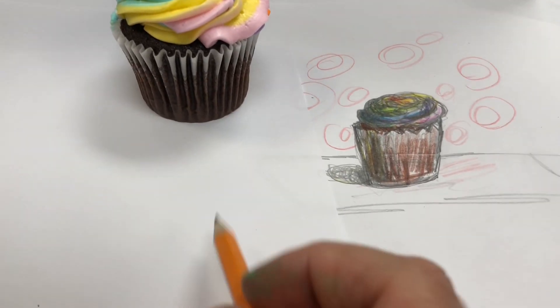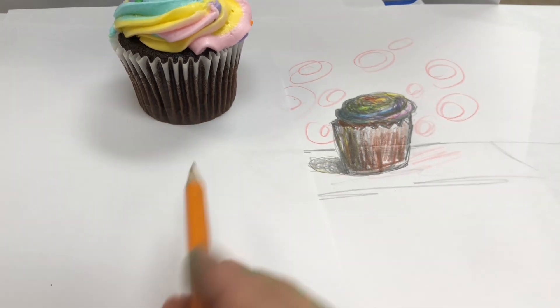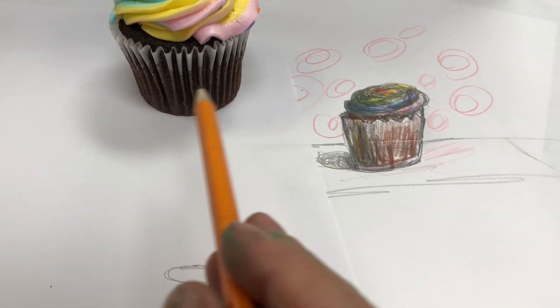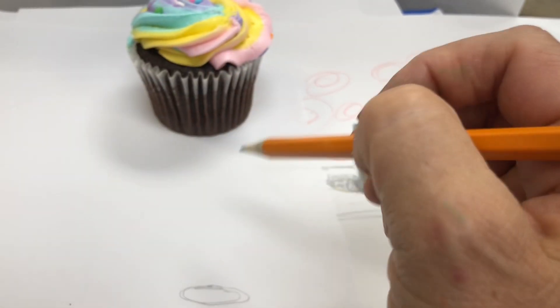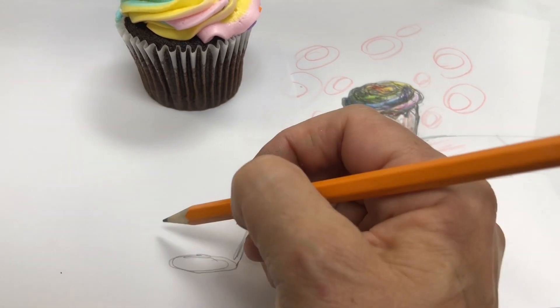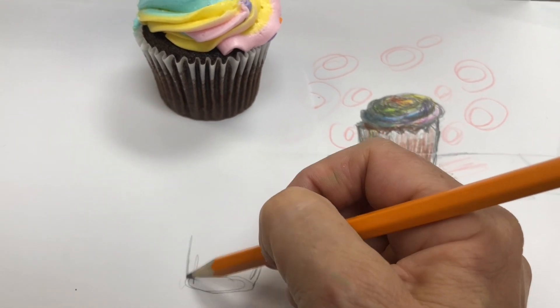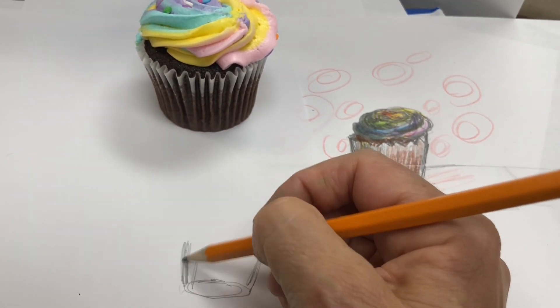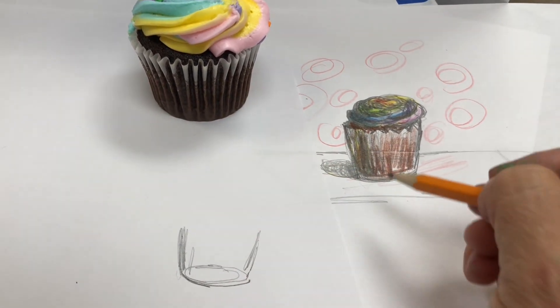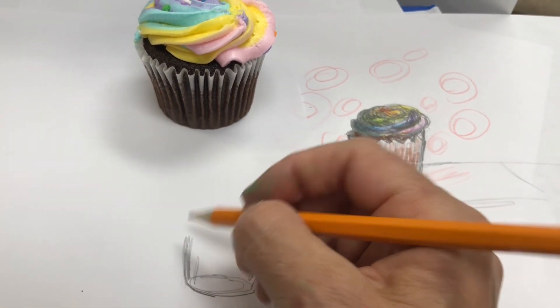I'll move it a little closer so you can see. At the bottom would be an oval — the same way you do a cupcake, you do a cylinder shape. You do an oval at the bottom. Then you're gonna come up and flare it out a little bit, however wide you want your cupcake to be. Then you go over the curve of the bottom — just to get you started with the shape, you're gonna color right over it.